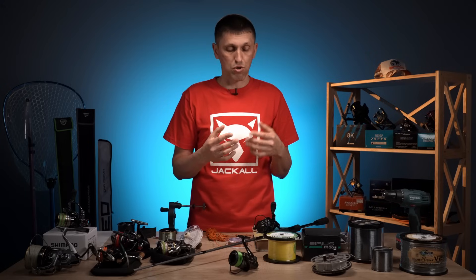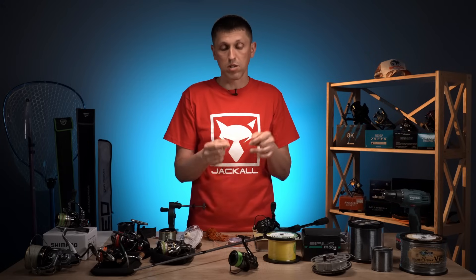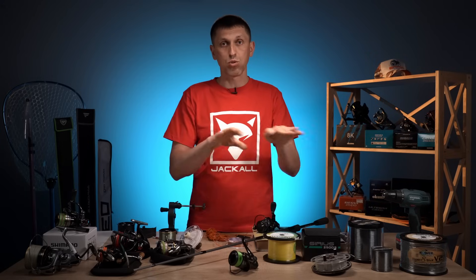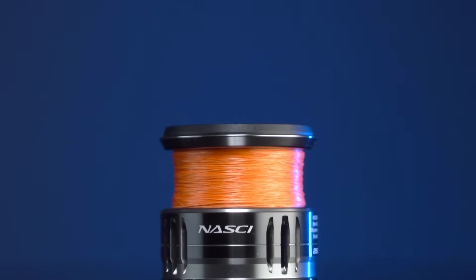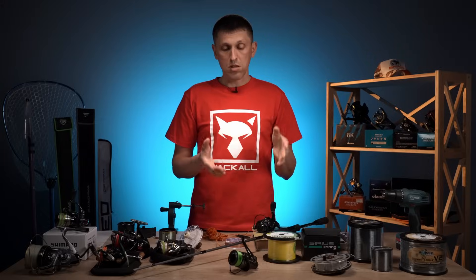Якщо ви хочете скоротити цей час до двох операцій, то, змотуючи назад, змотуєте на різні носії. І потім зразу мотаєте на низ бекінг з одної шпулі або бобіни, зв'язуєте вузлом Albright, і мотаєте зверху ваш основний шнур або основний монофіл. Все класно, все ок.